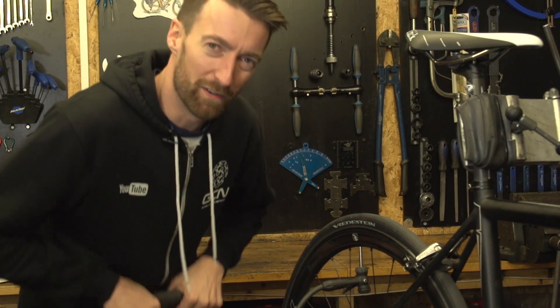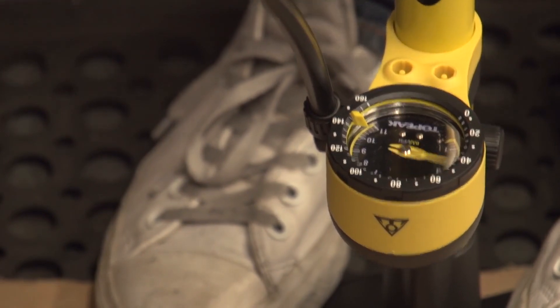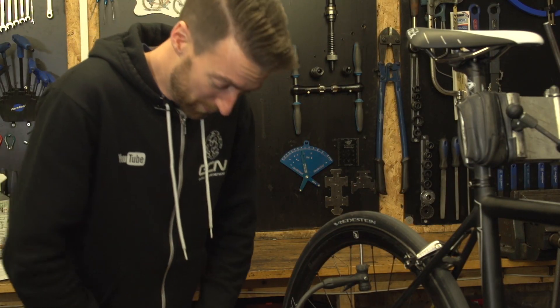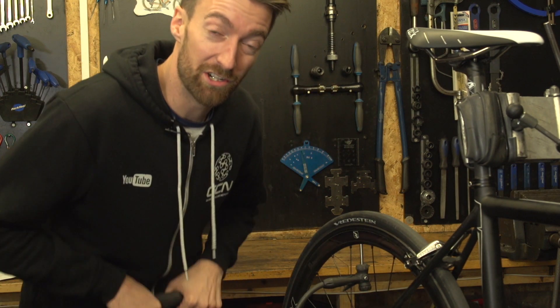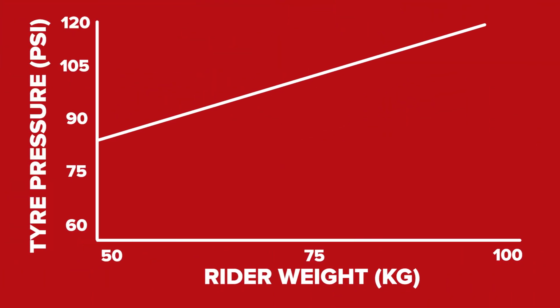It's not hard to find the right tyre pressure, but many of us don't. That might be through laziness and therefore having under-inflated tyres, or it might be through holding onto tradition and therefore riding with our tyres too hard. Either way, it can be both uncomfortable and slower than it needs to be. So try taking a look at this rudimentary graph for your ideal tyre pressure for a standard 25c tyre.